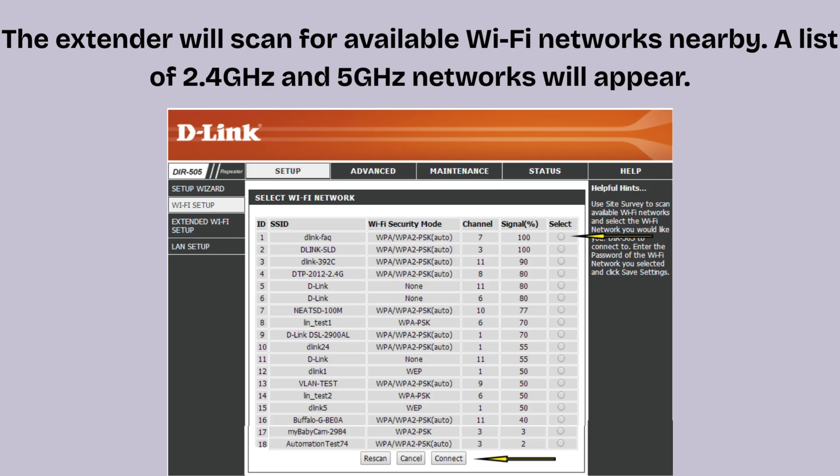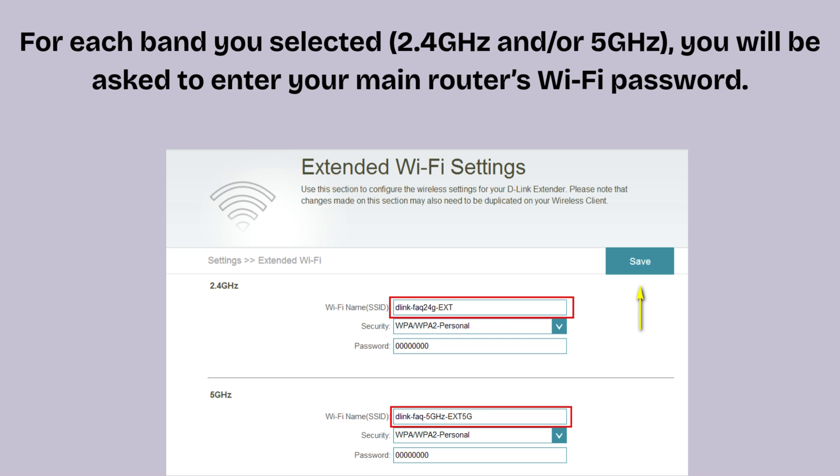The extender will scan for available Wi-Fi networks nearby. A list of 2.4 GHz and 5 GHz networks will appear. Select your main Wi-Fi network from the list — you can select both 2.4 GHz and 5 GHz if available. For each band selected, you will be asked to enter your main router's Wi-Fi password. Make sure the password is typed correctly, then click Next.